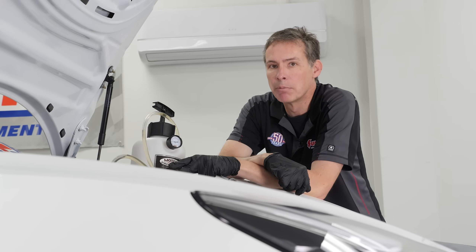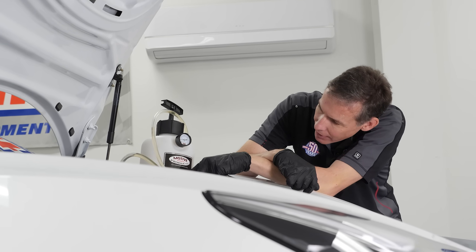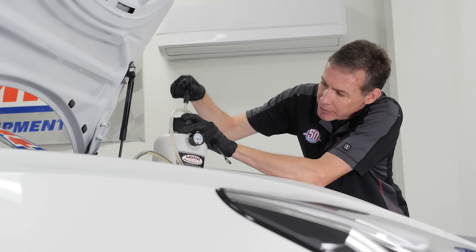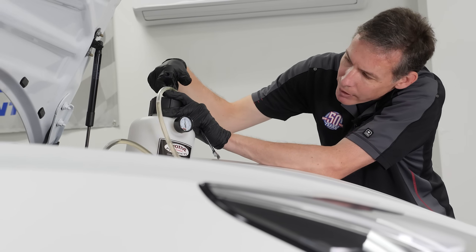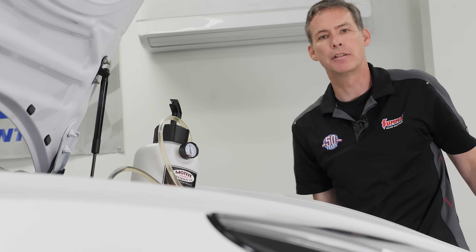We've done three corners and our pressure has dropped from about 15 psi down to about three or four, so go ahead and pump it back up to 15 psi to speed the process. And there we are, back up to 15 — we'll go ahead and finish off the passenger front and come over to the driver's front.